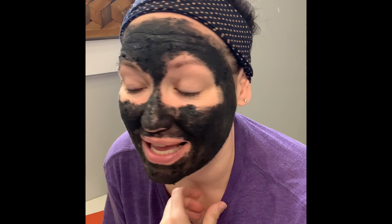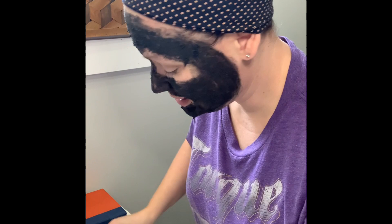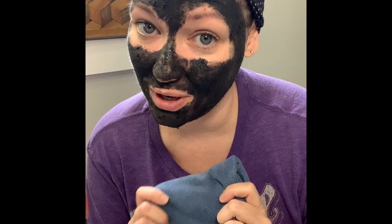My face mask is nice and dry. It's been on for 10 minutes. Now it's time to wash it off. The way I do this is I use a darker color face cloth, because I don't want to use a white one.